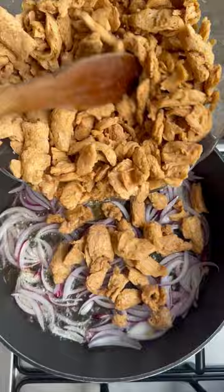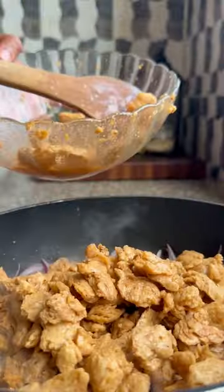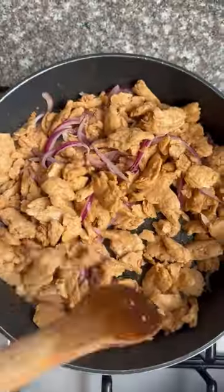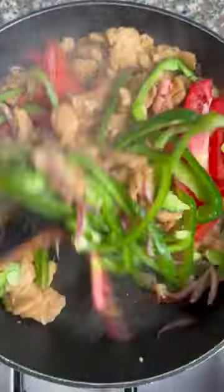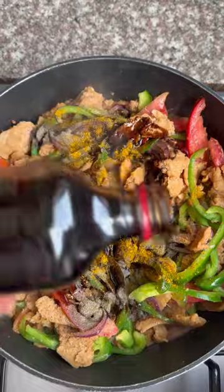Go in with your soya chunks and fry until they're nice and cooked — fantastic, look at that! Now add in your minced garlic, give it a good mix, then add some sweet pepper and fresh tomatoes. Give it a mix, then add in your spices — curry powder, black pepper, and soya sauce.